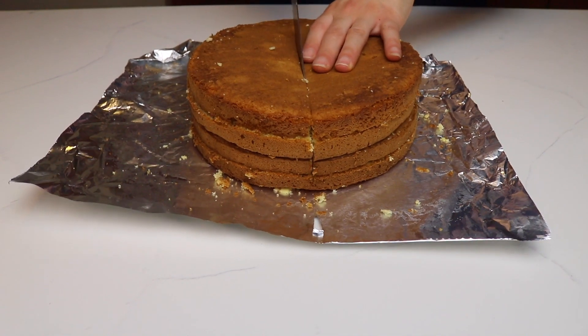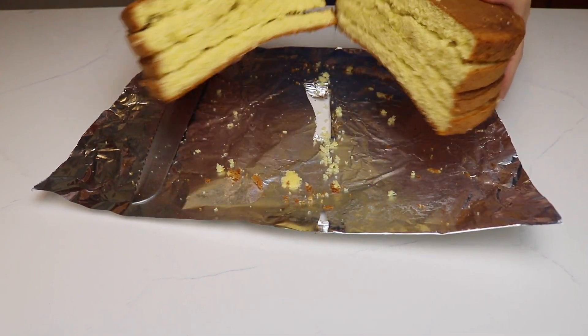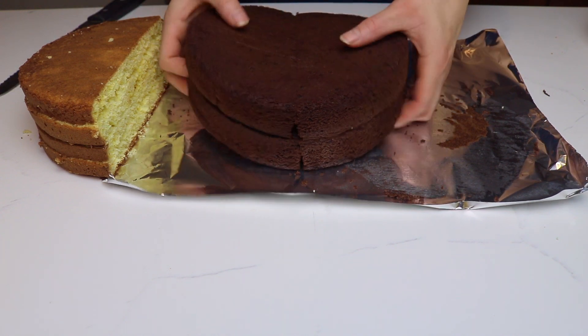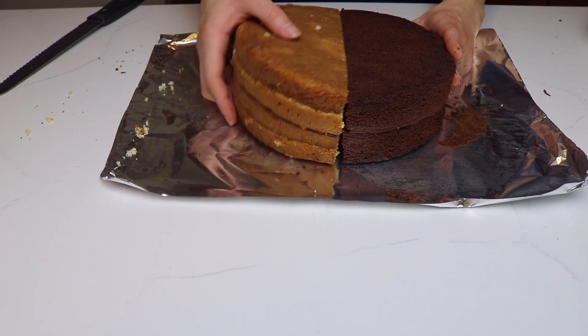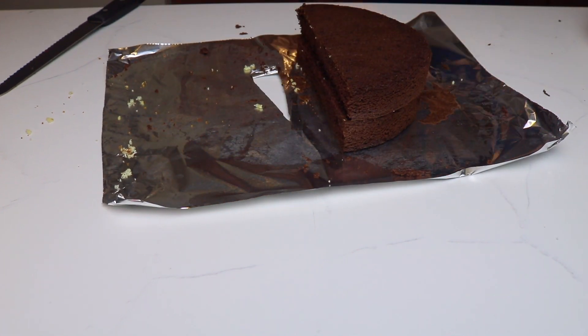Now since this cake is going to be half chocolate and half vanilla, I'm going to grab each cake and slice it in half. Then I'm going to put one half vanilla and one half chocolate together. You can save the cake scraps and create another cake, which is what I did, or you can just snack on them or use them to make cake pops.